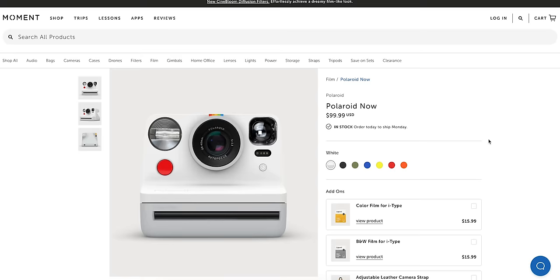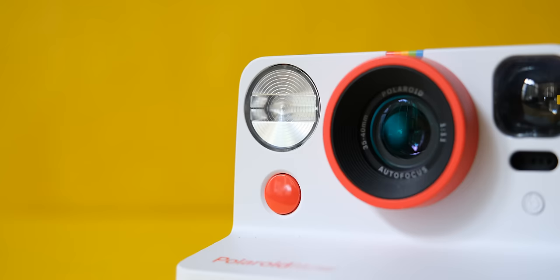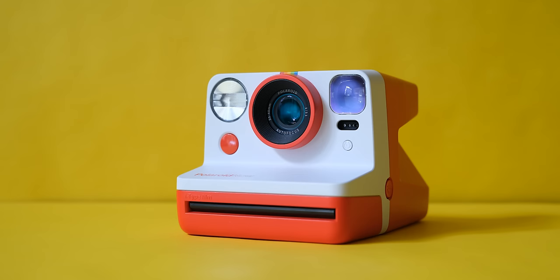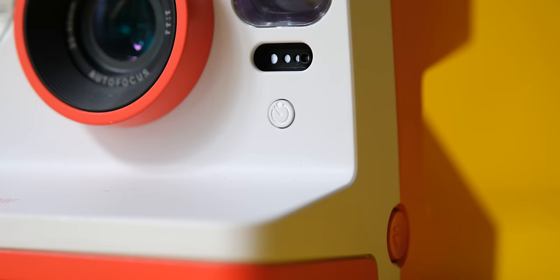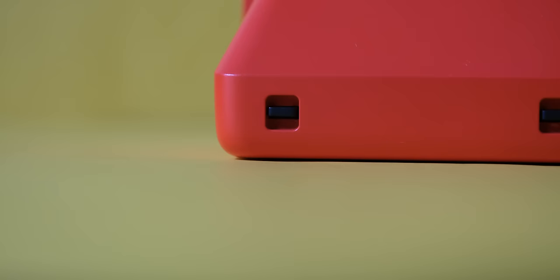The Polaroid Now is $99.99 and it comes in seven very fun colors. In my opinion, it's one of the cutest instant cameras on the market right now. It accepts Polaroid i-Type and Polaroid 600 film. It gets power from a USB charge and it's fully automatic with auto exposure and autofocus. You do have the capability of toggling the built-in flash on and off. It also has a self-timer mode for group or party photos, a film counter so you know exactly how many shots you have left, and two strap attachments for a neck or wrist strap of your choice.